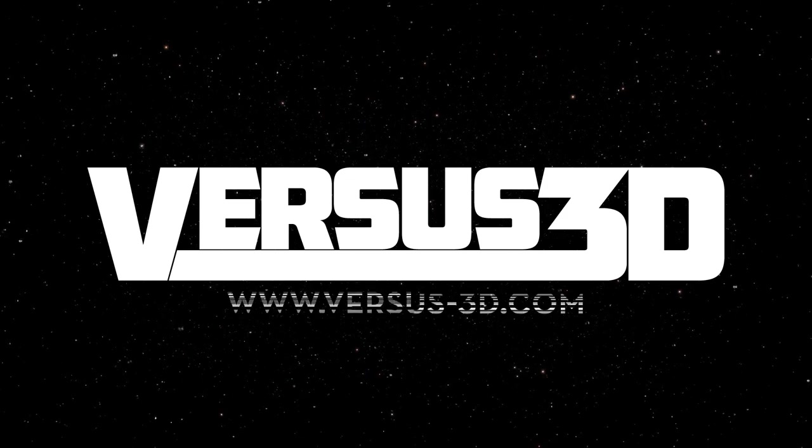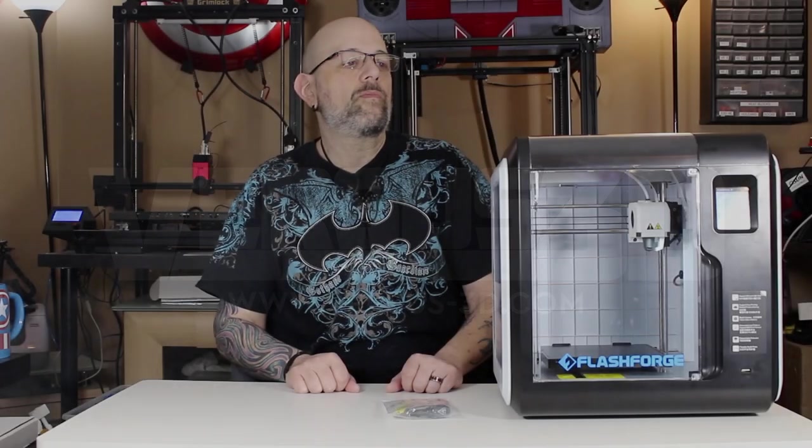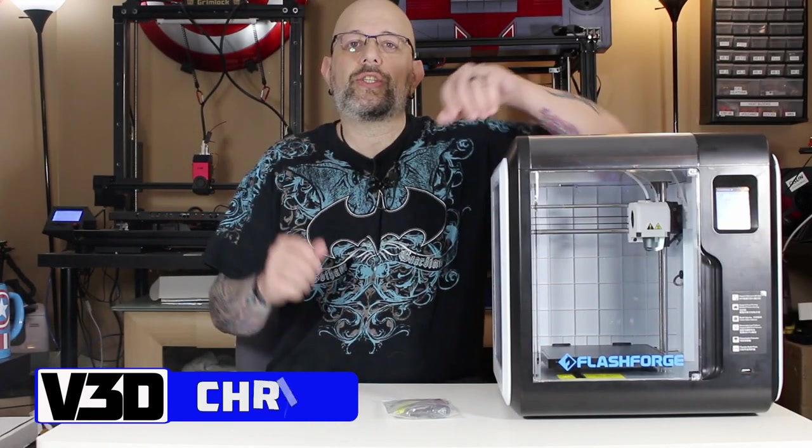This is the Flashforge Adventurer 3 Pro. Let's talk about this little guy. Look at me, I'm sitting down and I have a really small table in front of me because this printer is so little.